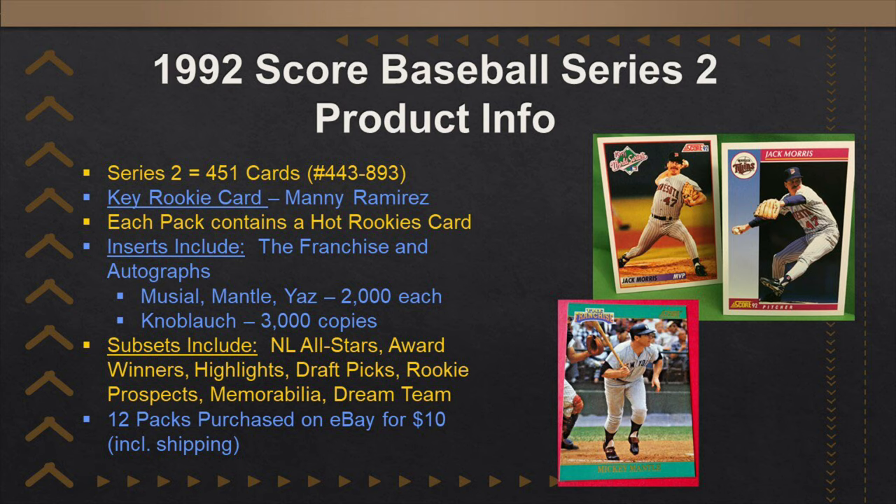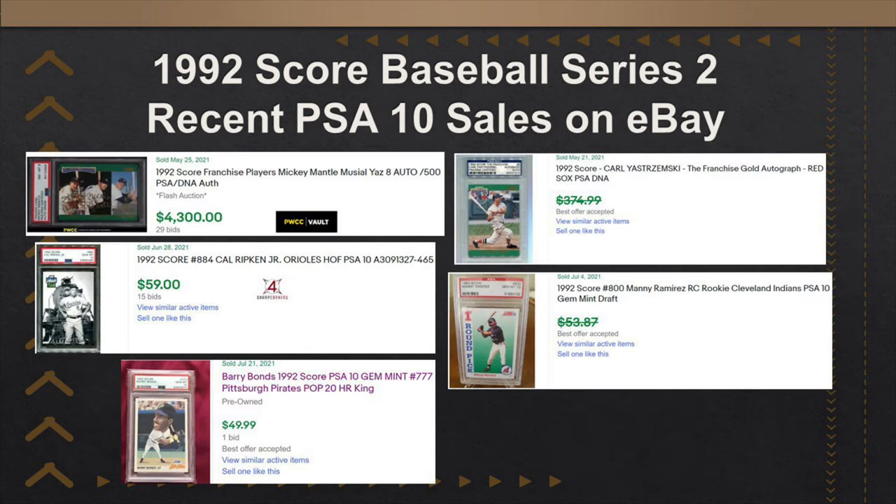As I'm talking, I have up on the screen some information about Score Baseball 1992 Series 2 cards — a little bit of information about the set, the subsets, the inserts, how much I paid. I also recently looked up some of the PSA sales on eBay to give you an idea of how much some of these PSA cards are selling for. Not a ton of money unless you could find one of these autographed cards. The autographed cards command a massive premium, but we have to be extremely lucky to find one in these 12 packs. With that, I will get going.